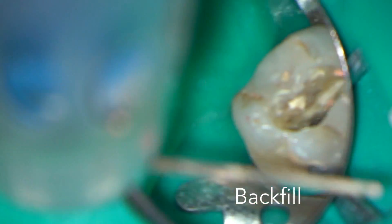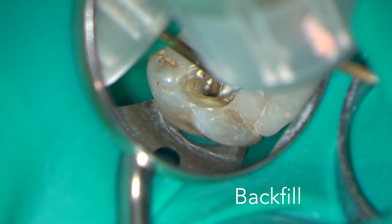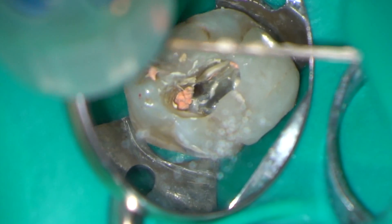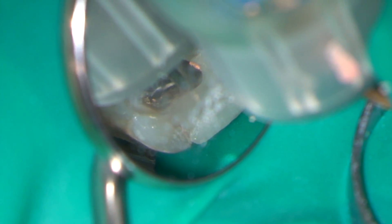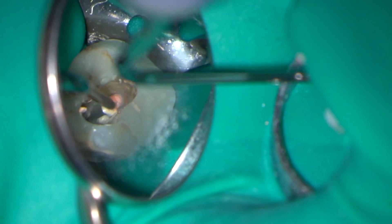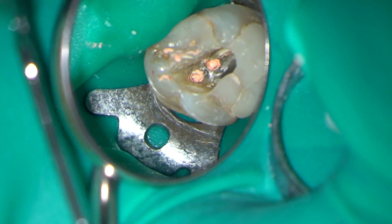And now for the backfill. In this case I'm using Obtura thermoplasticised GP, but there are other systems available. The root filling is finished at the level of the pulp floor. The access chamber will then be filled with the restorative material.